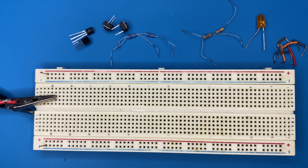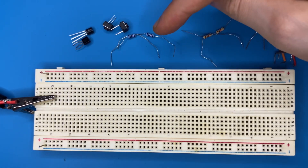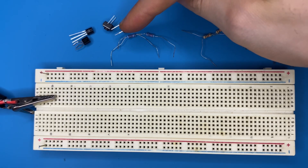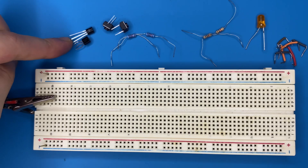These are the components for this project: a breadboard, some breadboard connectors — you can also use jumper wires — an LED, 1 kilo-ohm resistors, two 10 kilo-ohm resistors, two push button switches, and two BC547 NPN transistors.